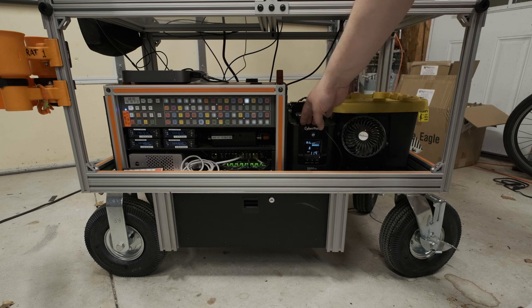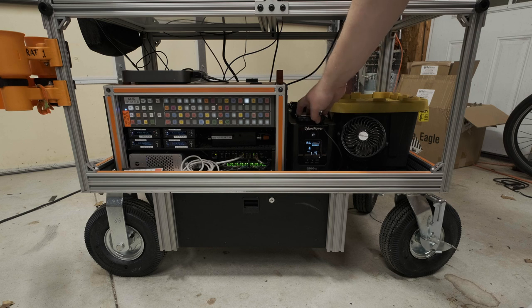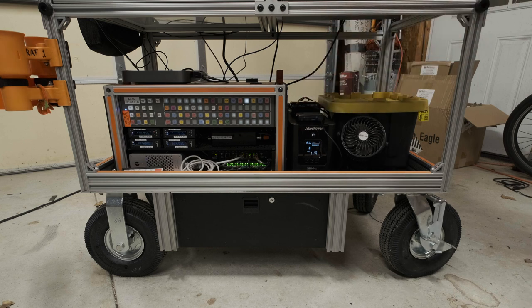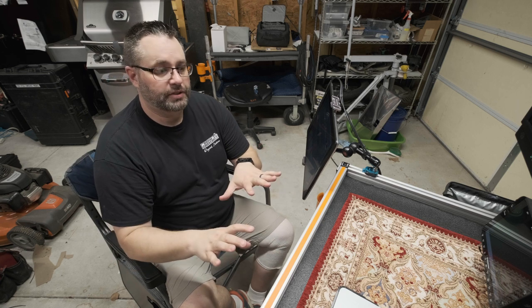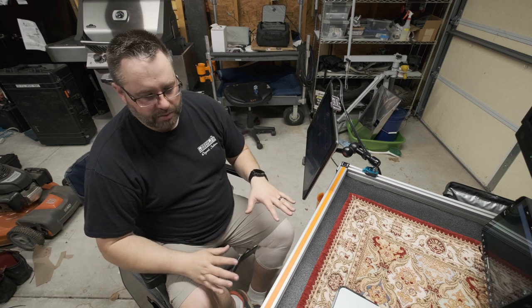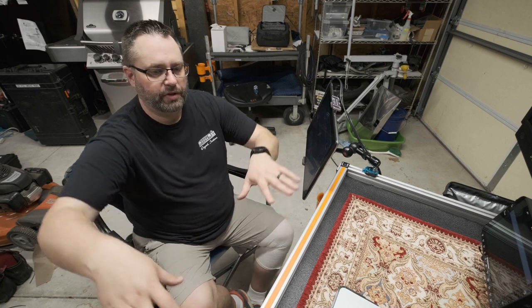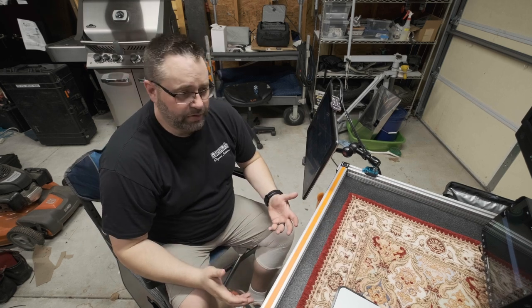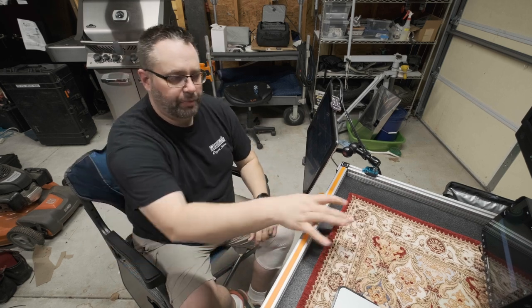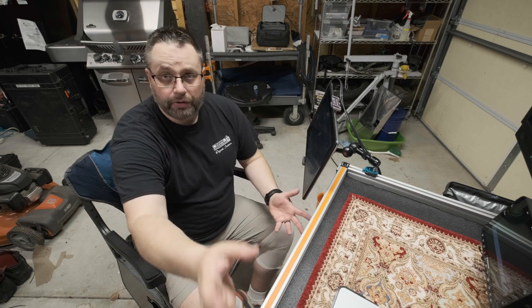I'm currently running it with a UPS power supply, and I have a USB device charger here and some battery chargers on top of the UPS. This is what makes this cart custom — I like to operate from a lower position, and I still wanted the cart to be as tall as possible to give space up top for the DP to spread out and operate iris controllers, with space for a laptop, their lunch, or whatever.